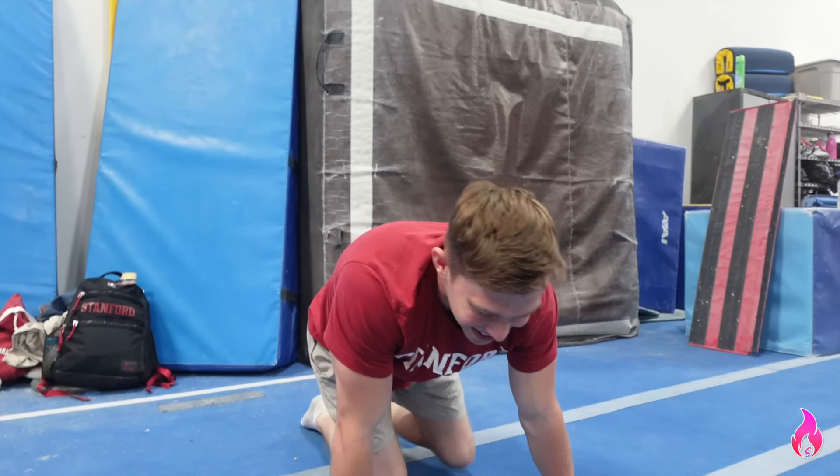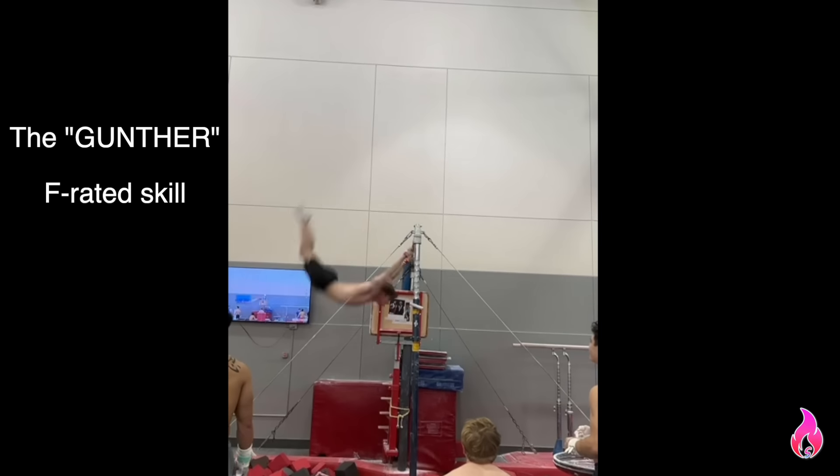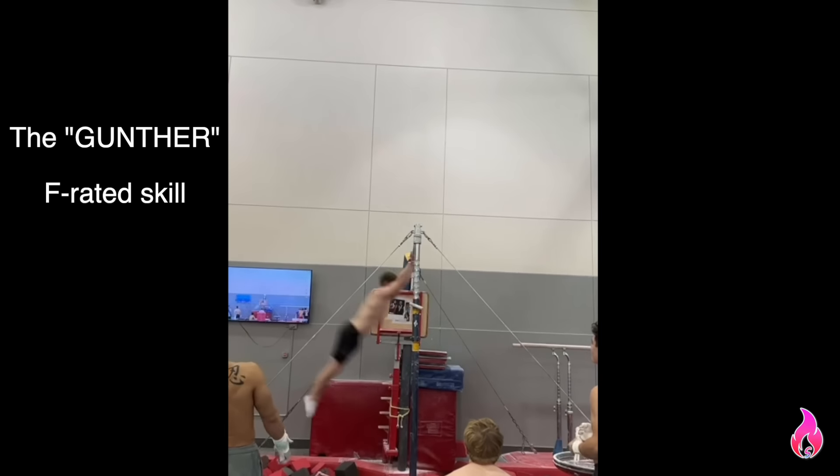There he is — the man, the inventor of the Gunther, which is technically a Z in the code. It's true. It's actually so hard they had to go back around and make new letters of the alphabet. This man made history, you guys. I'm so honored that we can all be here with Ian himself.